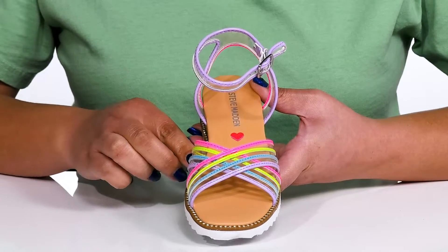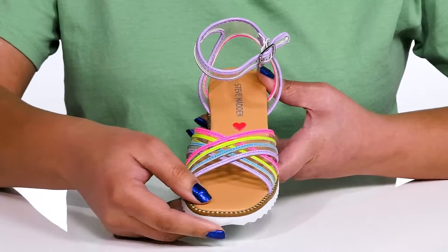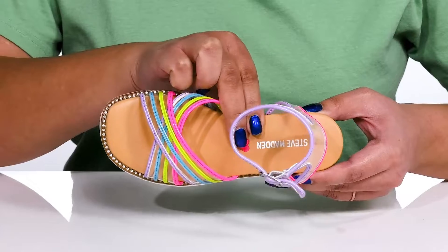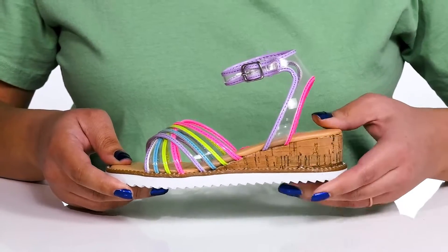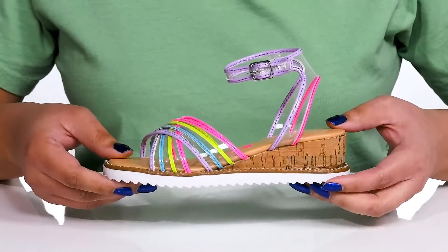There are rhinestone embellishments along the trim of the midsole, giving them a fun and vibrant look that's perfect for spring. Inside, there is a man-made lining with a cushioned footbed to keep them comfortable all day. The cork midsole adds contrast and they'll also get a little boost in height from the wedge heel.